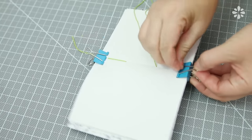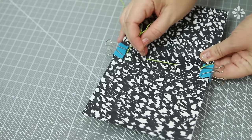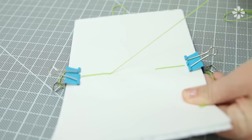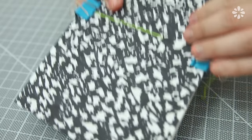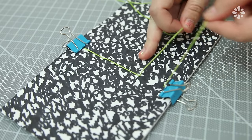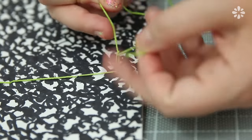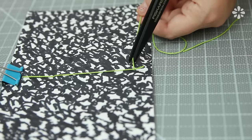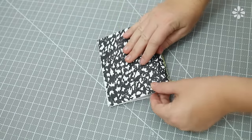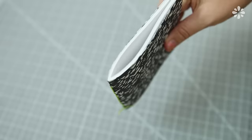Continue sewing and weaving in and out, then return the needle back so you're going back to where you started, so that each space between the binding holes has a line of thread. When you reach the end where that tail of thread is, remove the binding clips and tie the two ends together in a knot. Trim off the excess thread. You can leave the book just like this, but to make it more like a composition book I'm going to add tape to the center.